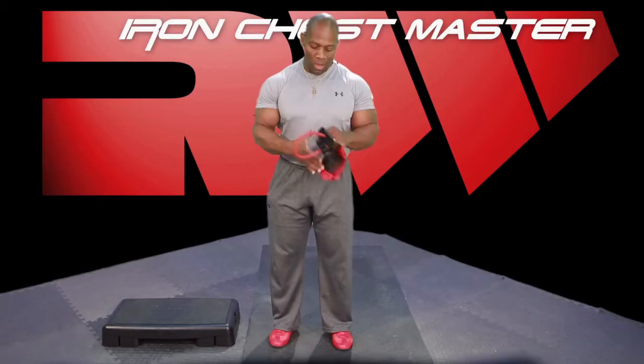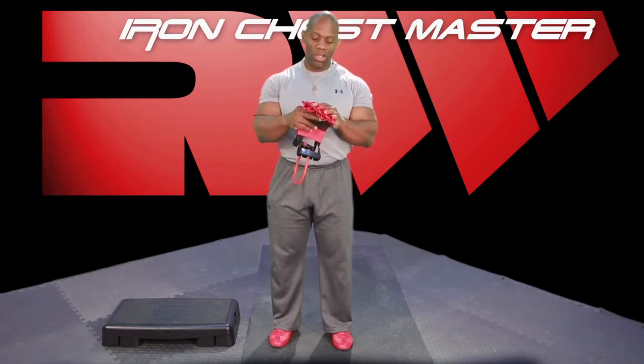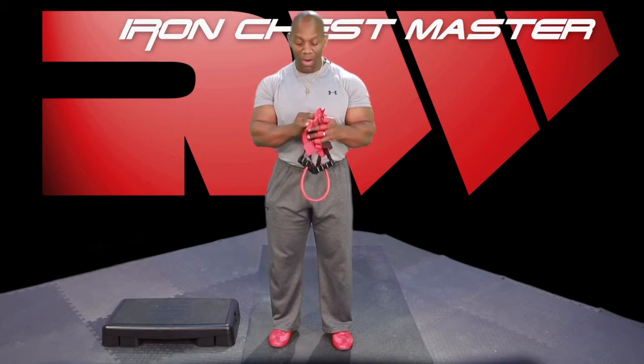Welcome to the Iron Muscle Max 18-minute workout. This workout is short but very intense. We call it the 30-30-30. I like to do this workout when I'm traveling, when I want to get a strong, hard, intense workout, but relatively short. We're going to use the iron chest straps, which is going to intensify the workout that much more.